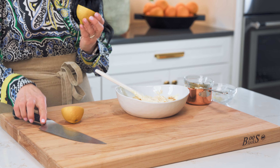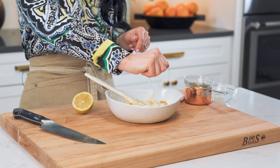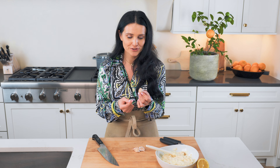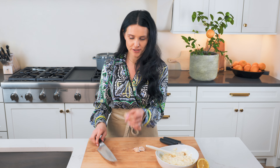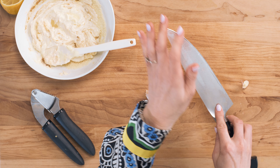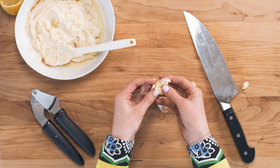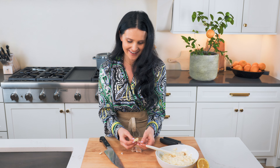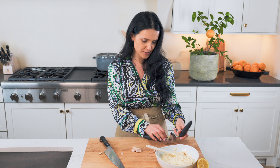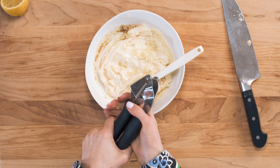We're gonna cut the lemon in half and squeeze out about two tablespoons of lemon juice. Here's a little trick to peeling garlic: cut off the rough part of the garlic clove, then if you smash it hard, the peel comes right off. If you're struggling to peel it, this is the easiest way to do it. Then we're gonna press the garlic into the mix.